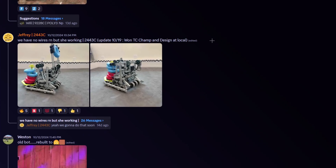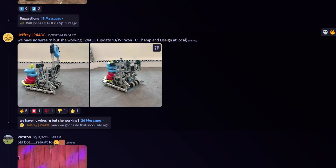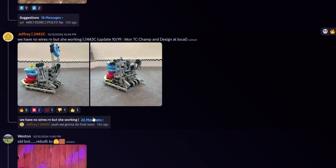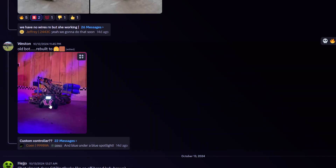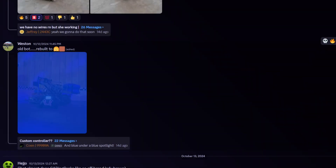I think they just don't have the necessary materials, because even up here they're not using flex wheels. It's probably the case where they just don't have flexibles. But still, winning Tournament Champions and Design is very impressive with this robot, so I'm gonna give it a B tier. They said they have no wires — probably the kids ordered them. Old robot rebuilt into Lady Brown — yeah, B tier.